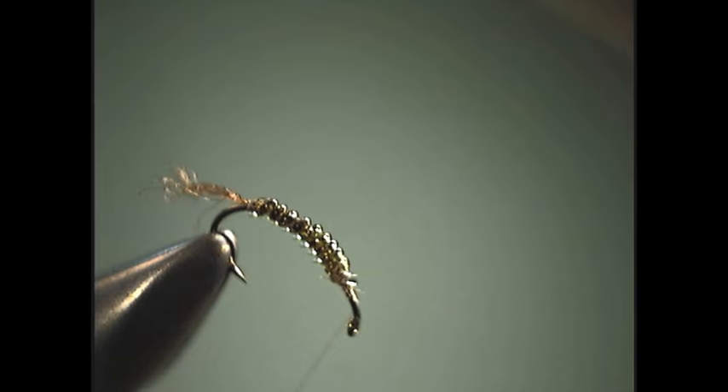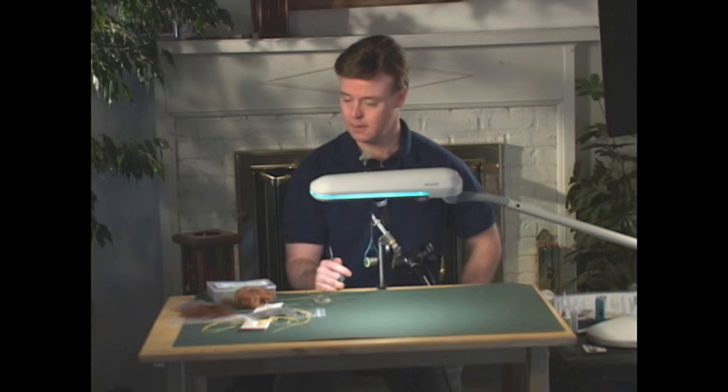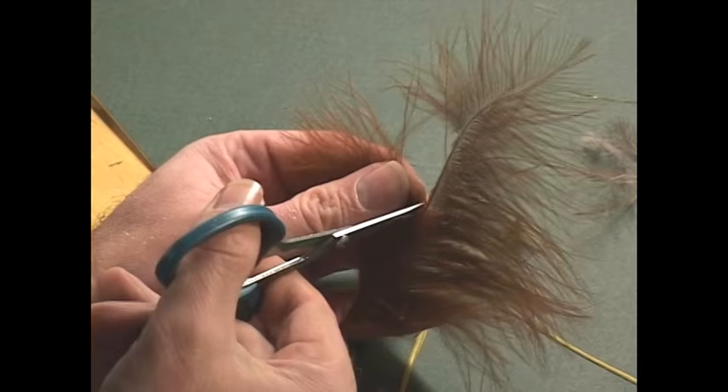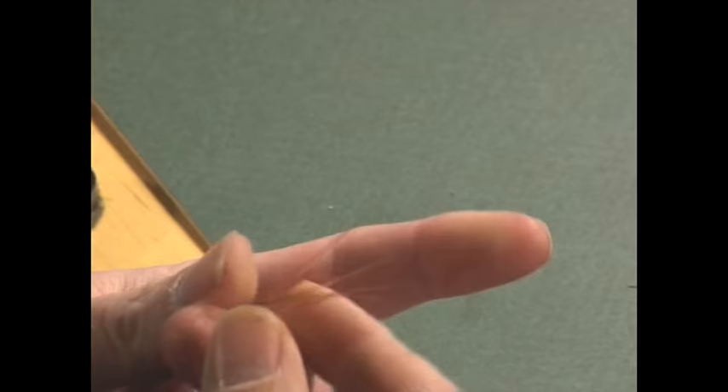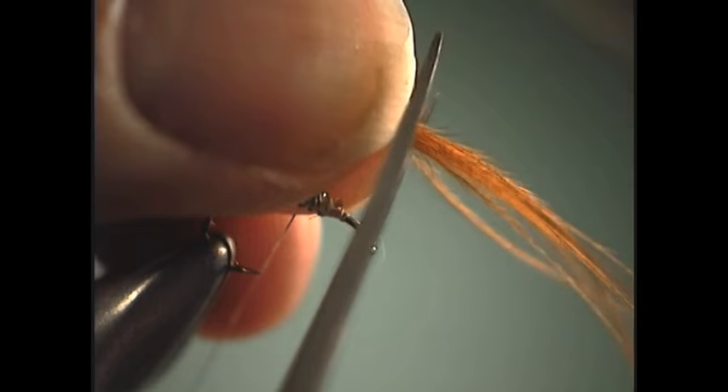Now we're ready to start in the thorax area, so we're going to stand this hook up and take our thread back into the thorax area, just a little beyond — basically to about the hook point. Here we're going to tie in some gills, and that's going to be made out of marabou. So we're just going to take some marabou, cut out a few fibers, stroke your fingers through them, grab the tips, cut the excess off, and tie that in right there.